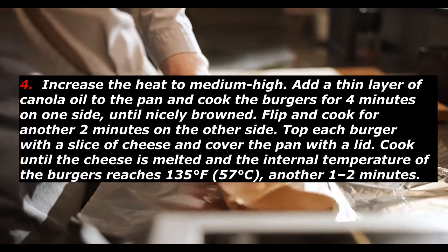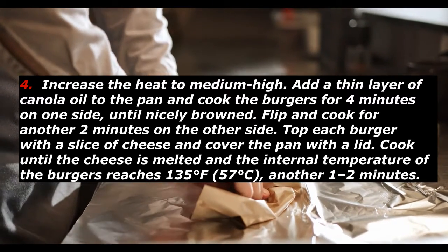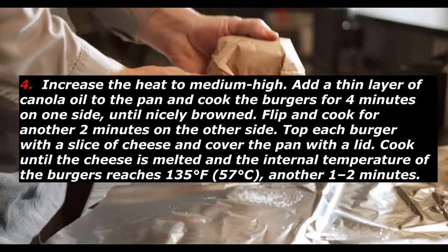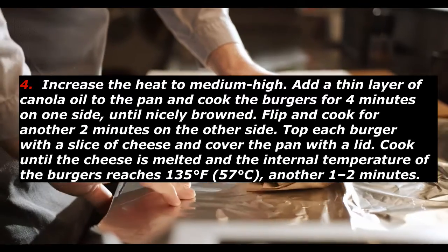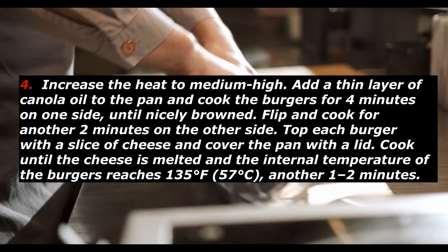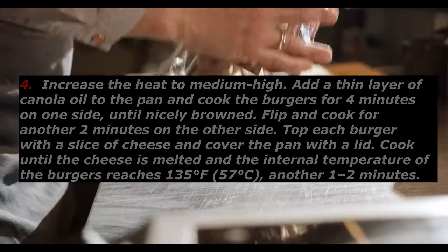Increase the heat to medium high. Add a thin layer of canola oil to the pan and cook the burgers for 4 minutes on one side, until nicely browned. Flip and cook for another 2 minutes on the other side. Top each burger with a slice of cheese and cover the pan with a lid. Cook until the cheese is melted and the internal temperature of the burgers reaches 135°F (57°C), another 1 to 2 minutes.